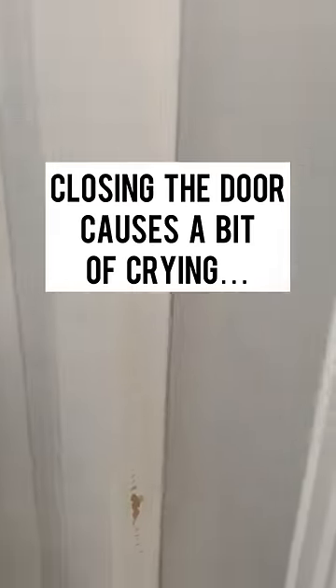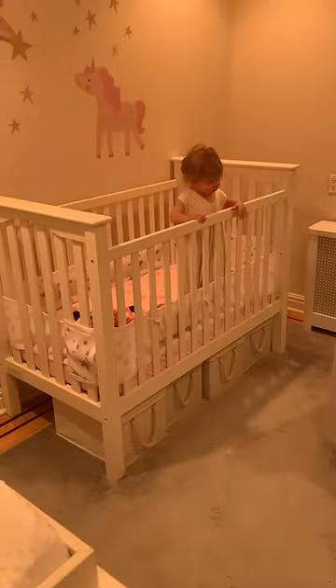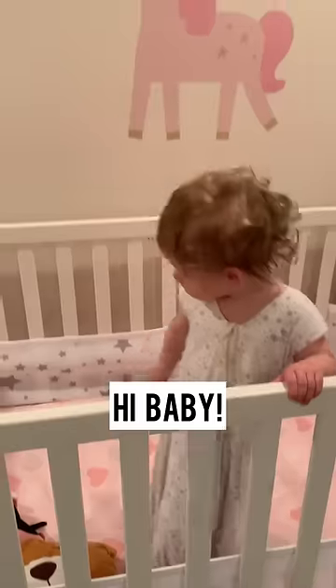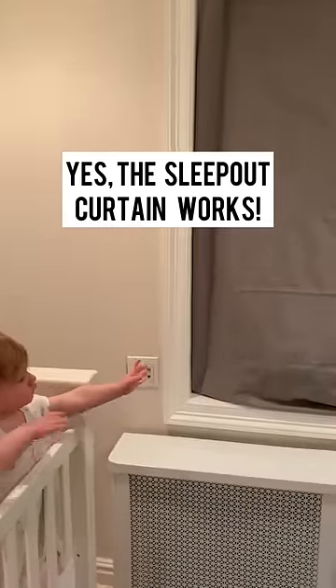Closing the door causes a bit of crying, but four hours later, here's Sleeping Beauty. Hi, baby. Then she points to the curtain — yes, the Sleepout Curtain worked.